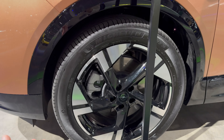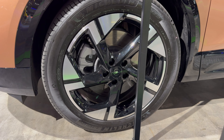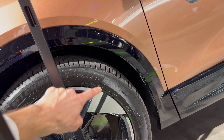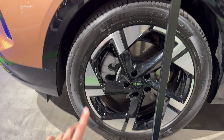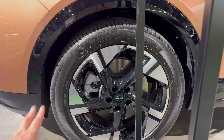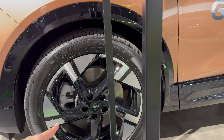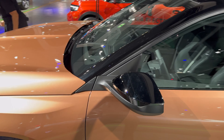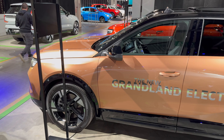Let's check the alloys - we have diamond cut silver on black, 20-inch, size 235/50 R20 Michelin e-Primacy. These are good EV tires with low rolling resistance giving you more range. We have big discs on the front and rear, so no drum brakes on the rear. This combo really looks great, kind of posh.